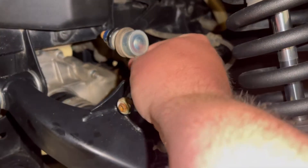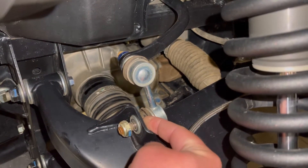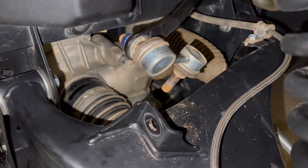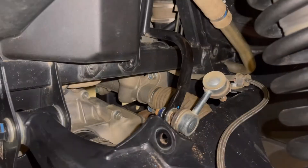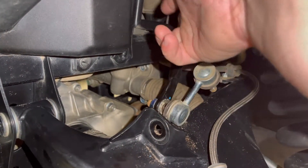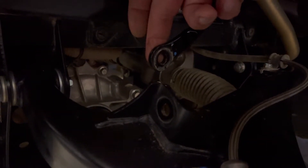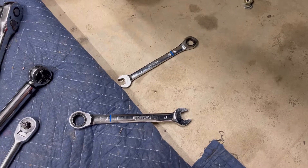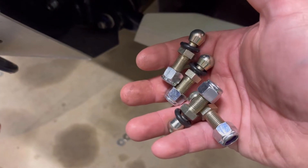You start by removing these links here. This is going to be a 17mm and you need a 14mm wrench in behind to hold it. Now I've got the bottom side out, but there's a little bit of a clearance issue getting to this back nut. So I'm going to go ahead and remove the other side so we can get a little more flexibility there. Now that I've got the other side undone, this is free to move around and we can get a ratchet in there. Same thing on the back side — it's a 17mm and a 14mm to hold it, and ratchet wrenches work exceptionally well on the inside.